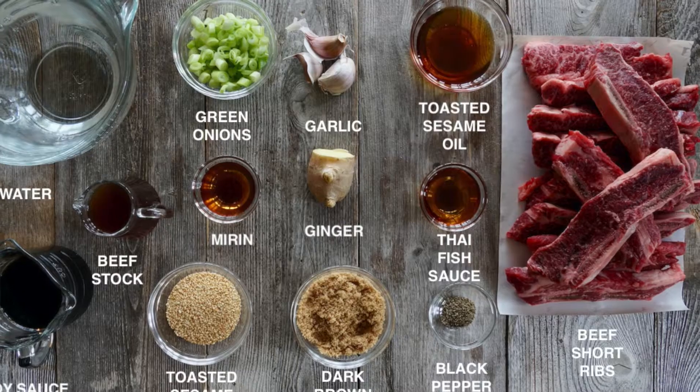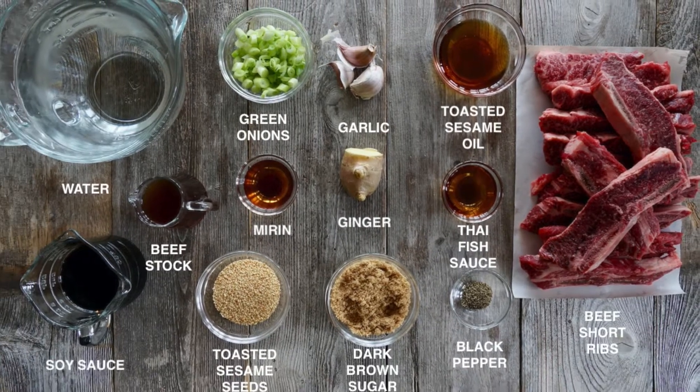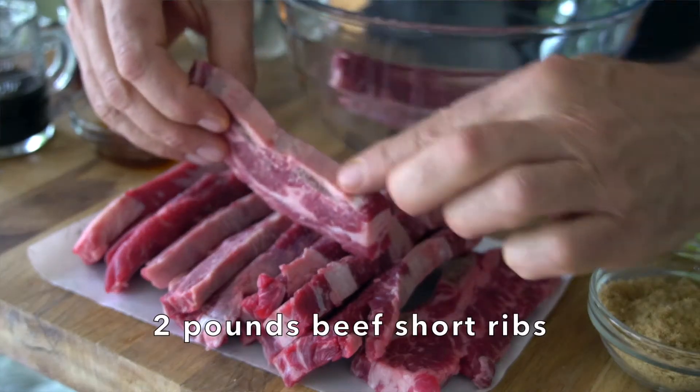Up here in cottage country, ribs are always welcome. I love this recipe for beef short ribs — easy to make, but truly it's all about the flavour. We're going to start with the main ingredient, which is beef short ribs. Notice how thinly sliced they are — you'll see two little bones in there.